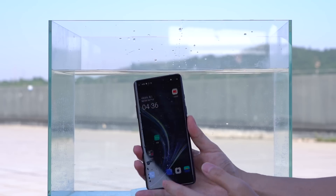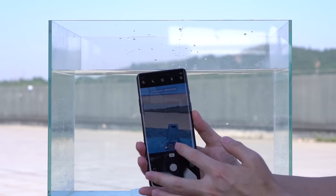We then put the phone into water for 10 minutes. There were no bubbles and everything was normal.